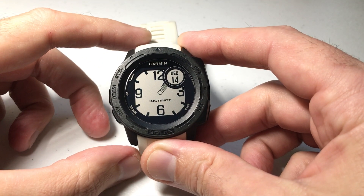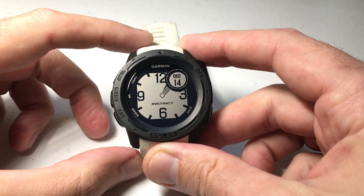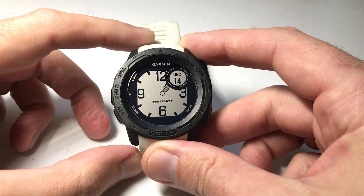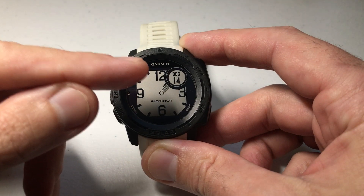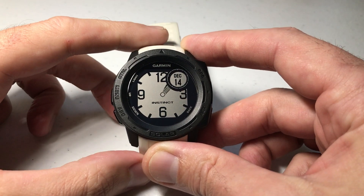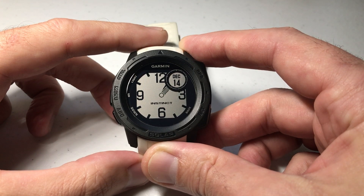Hey everybody, as always I hope you're doing well out there. In today's video I'm going to be answering a viewer question. A viewer, Ak Ovan, wrote and asked whether or not on the analog watch face you have the option for a sweeping second hand. He's an EMT and he wanted that for his work purposes.